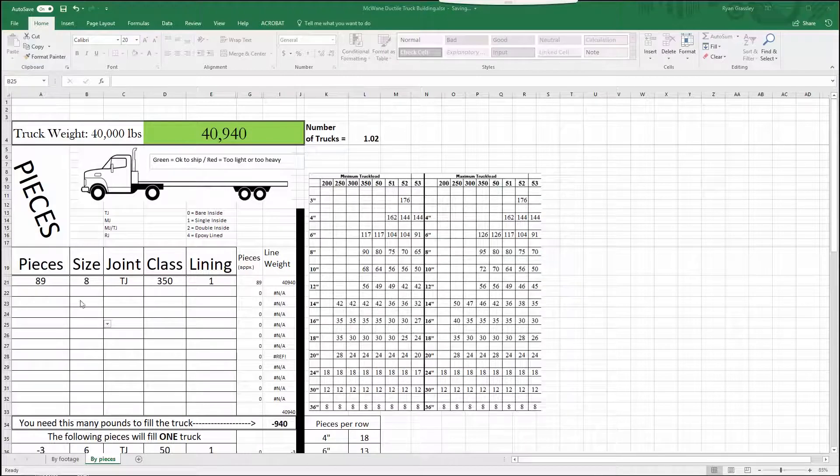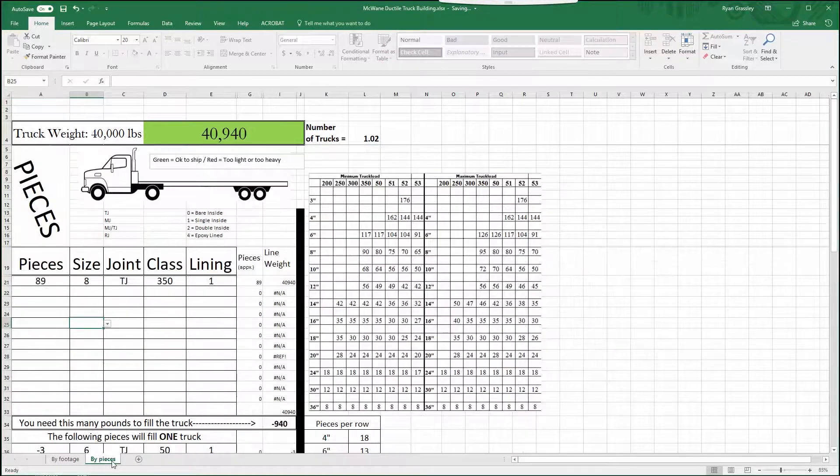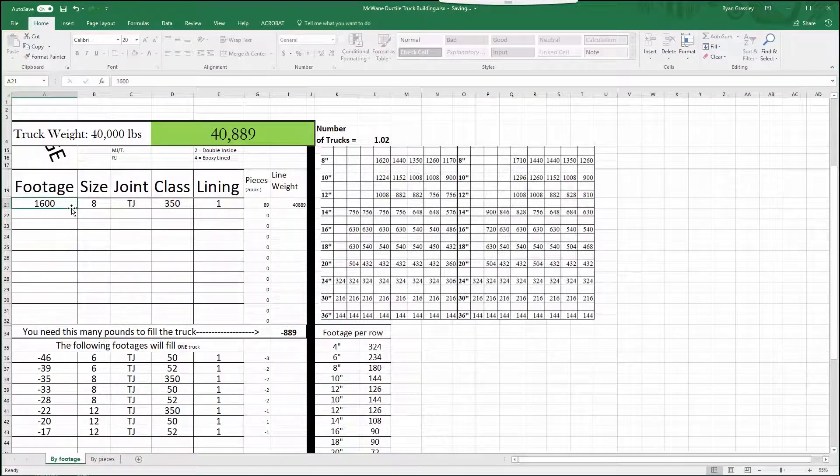Here's a look at the truck building tool. You have two ways that you can enter pipe for calculating a truck weight: you can enter it by pieces, or you can enter it by footage. Both of these will come to the same number and same conclusion. You can enter it by pieces of pipe with the size, joint, class, and lining, which will give you the number up here, and you can enter it by footage.